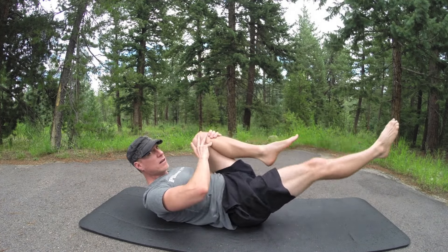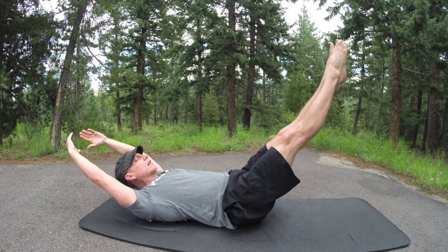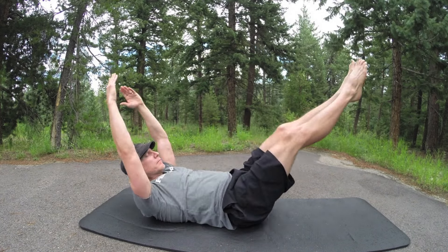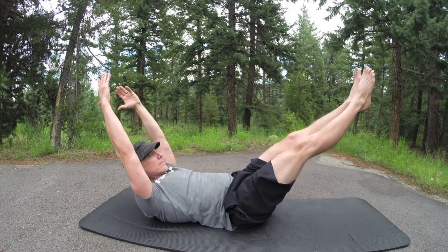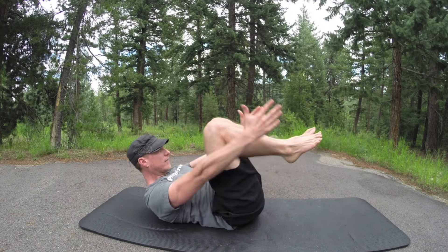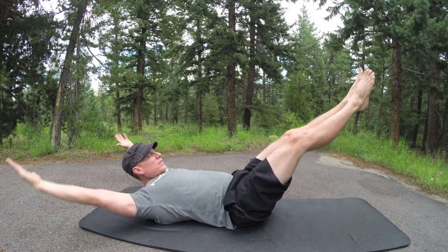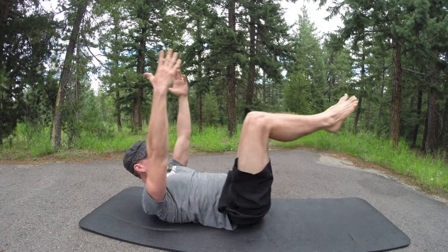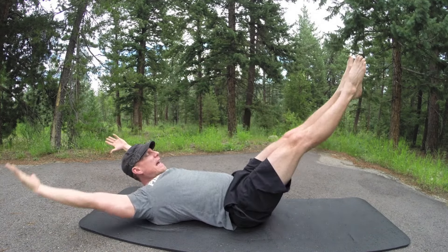Double leg stretch, ten times. Tabletop position, arms to the sides. Keep your upper body perfectly still. Inhale, reach, exhale, bring the arms around — one. Going for ten: two, three — falling off my mat, why not — four, five. Precision. Concentration. Seven, eight, nine, one more time — and bring it in.